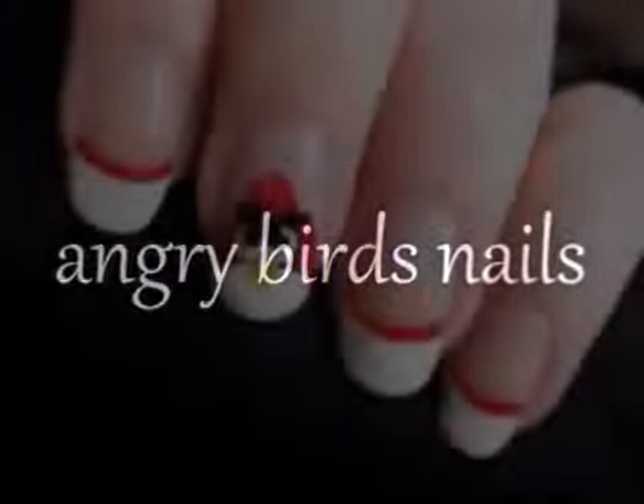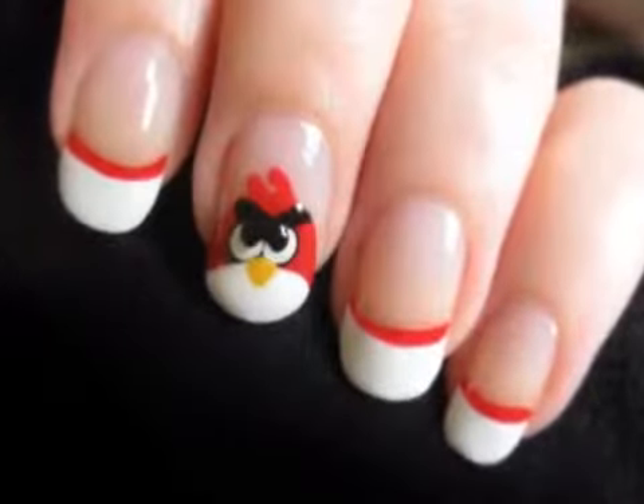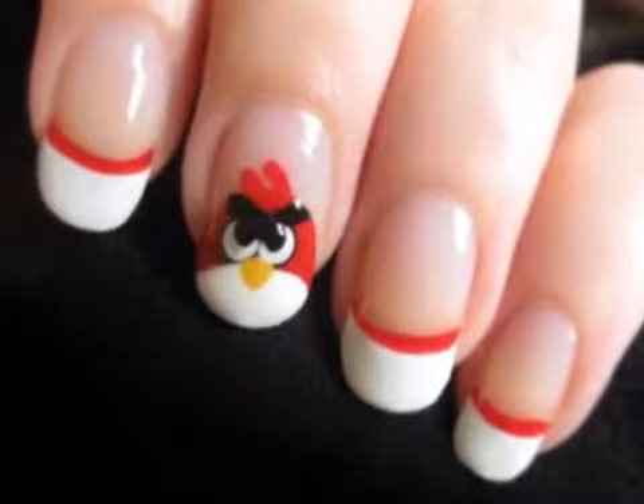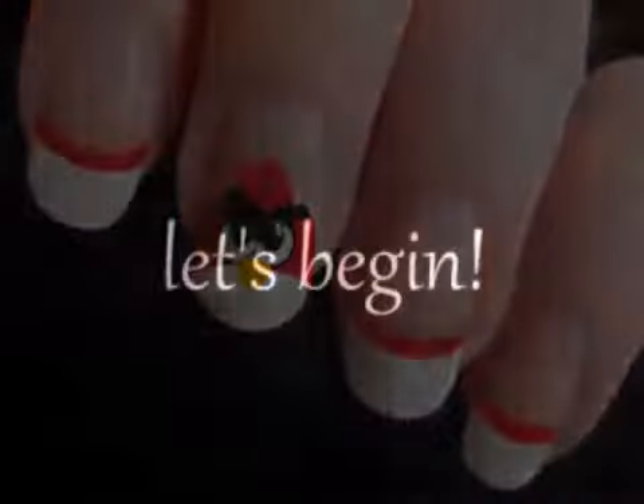This tutorial will show you how to create your very own Angry Birds nail art design. I'm going to show you a simple way to create this cute and fun design. So let's get this cute polish design started.